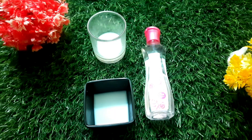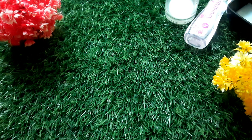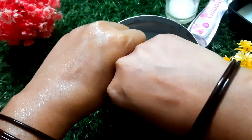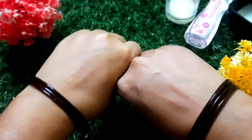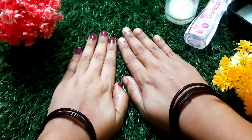If you apply it with rose water, the skin is very healthy. The face is also hydrating and looks very good. The skin becomes very smooth and very hydrated. The face is also very bright. Every day your skin is very bright.